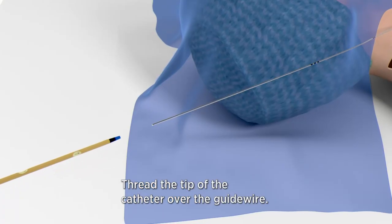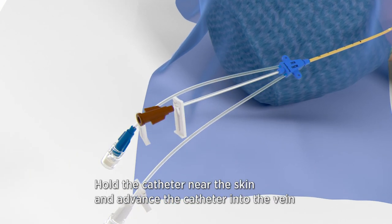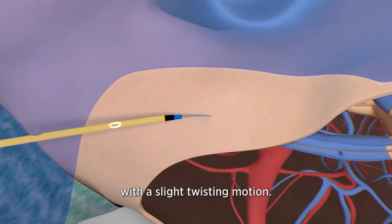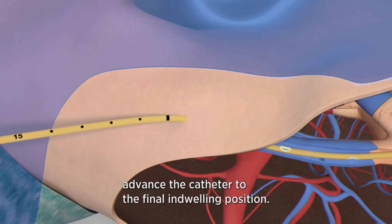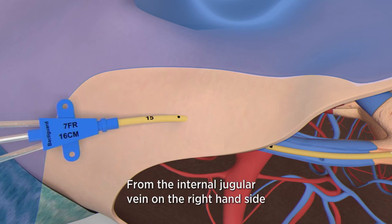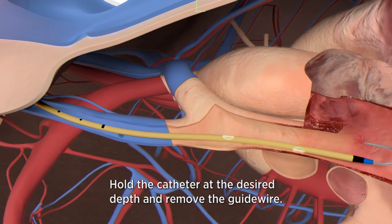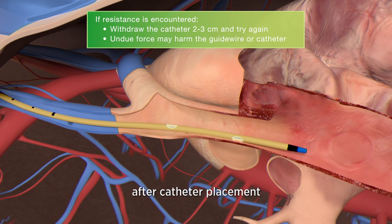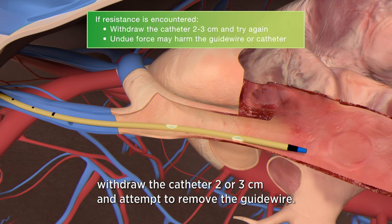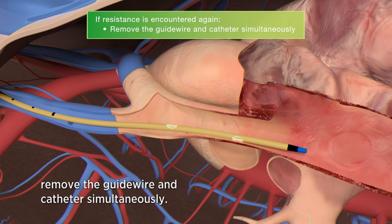Thread the tip of the catheter over the guide wire. A sufficient length of the guide wire must remain exposed at the brown hub to allow a firm grip. Hold the catheter near the skin and advance it into the vein with a slight twisting motion, using the centimeter marks as positioning reference points. From the internal jugular vein on the right hand side, it is approximately 15 centimeters to the target position. Hold the catheter at the desired depth and remove the guide wire. If resistance is encountered when removing the guide wire, withdraw the catheter two or three centimeters and retry. If resistance persists, remove the guide wire and catheter simultaneously.